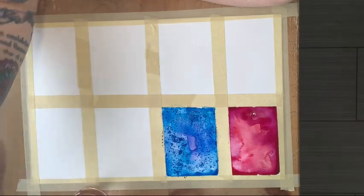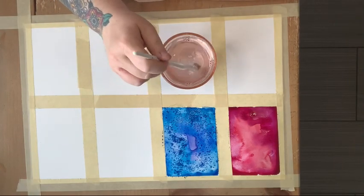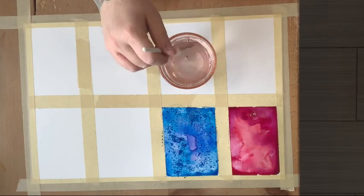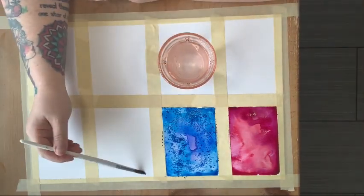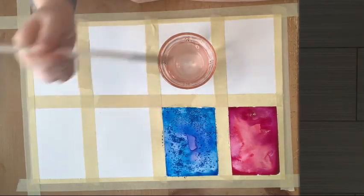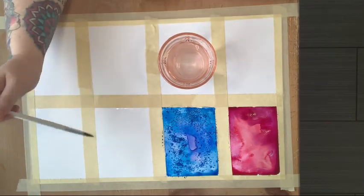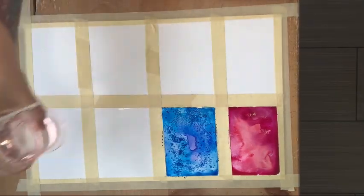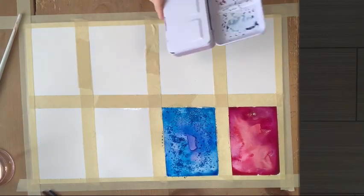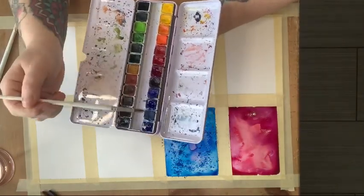This next technique also uses salt, but it is salt dissolved directly into the water. I've got about half a cup of water with half a teaspoon of regular table salt added to it — you can tell it's slightly murky. I'm going to add the salt water directly onto the paper. Make sure all of the granules are dissolved in your water. I'm going to go in with a different shade of blue — blue makes me think of the sea, the ocean, and ocean is salt water, so it only makes sense.